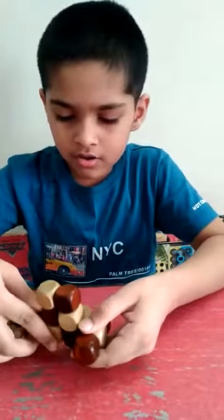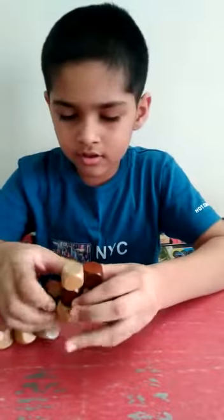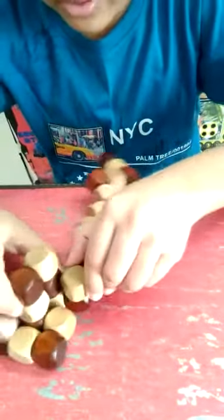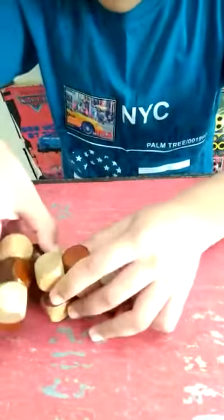Now turn this like this, turn this like this, and then turn this like this. Keep it on the floor. Now you can see three blocks here, three blocks here — then you have to turn the left side.